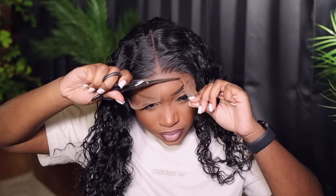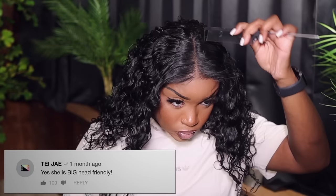We're going to go ahead and cut off this extra lace we do not need. You can use your scissors and an eyebrow razor or whatever you have — just get rid of it. This is how I like my units to look. I cut a lot of the lace off and make sure that once the wig is put on, it's definitely laid ear to ear.